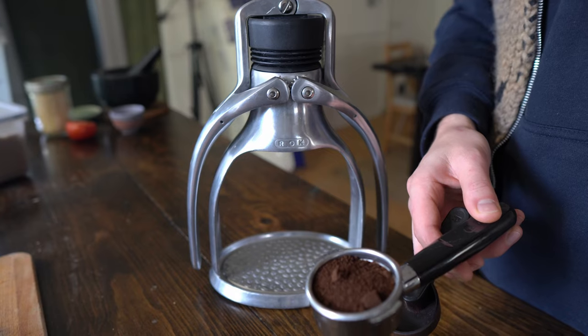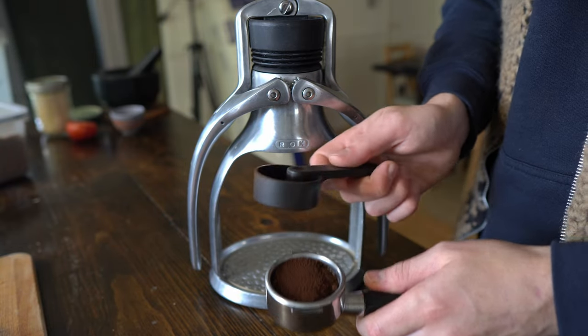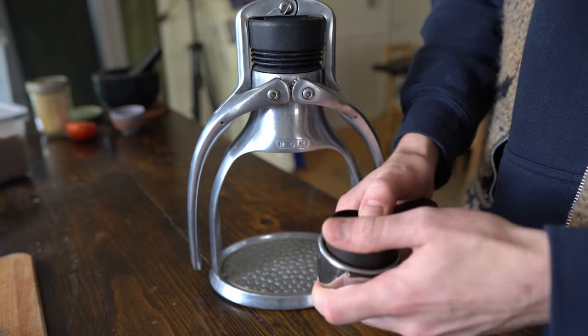Hello everyone, welcome to Forest Reviews the World. Today we are going to be talking about the ROK manual espresso machine, which retails for about $270 Canadian. It's something that I've owned for over two years now and I use it on a regular basis — it makes decent espresso. We'll just start with that, but there are some problems that I have found with it.